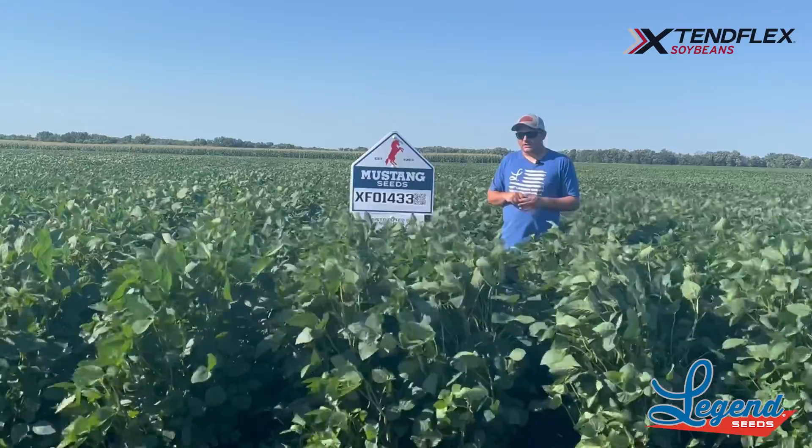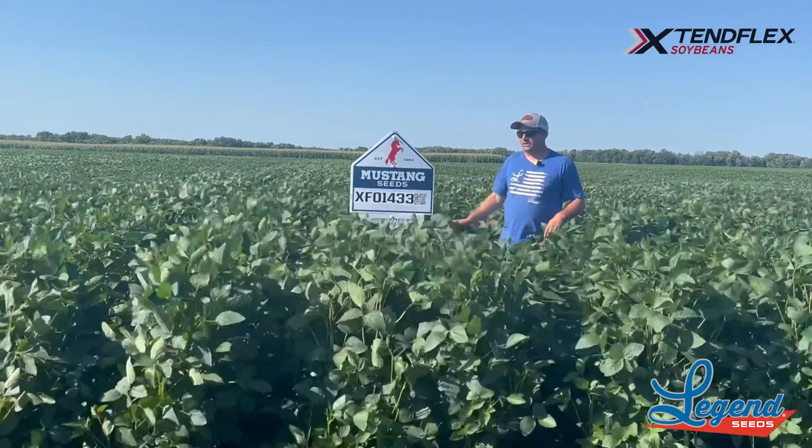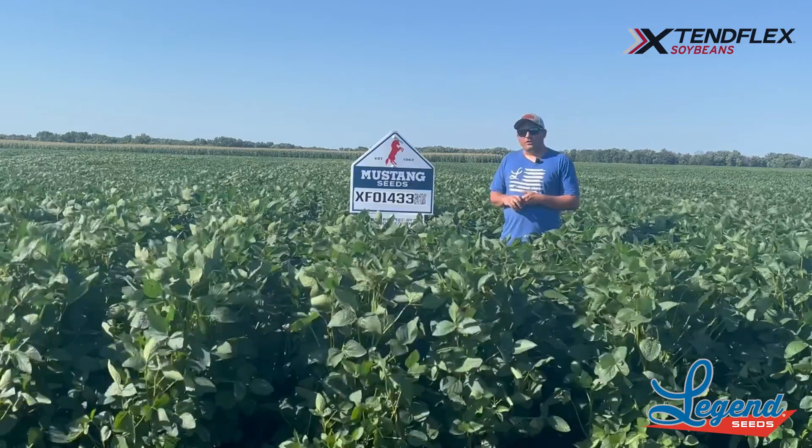In the 30s, I just caution a little bit — you don't have to get carried away with the plant population; it can get tall, as we can see here. So again, this is our Xtendflex 01433.